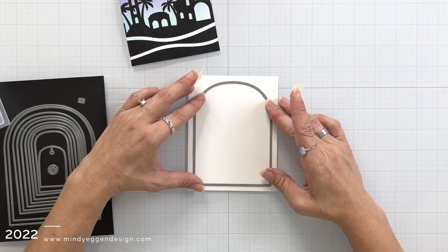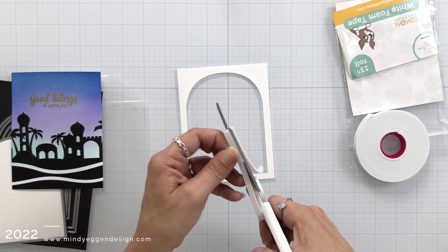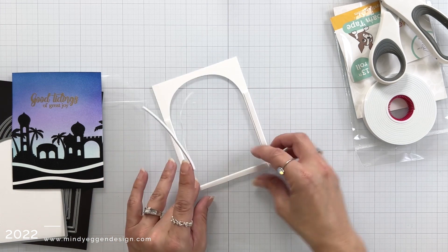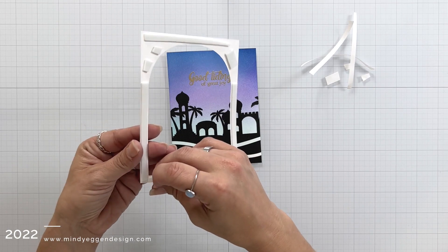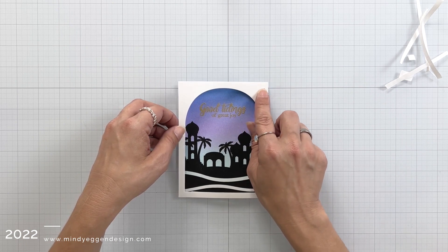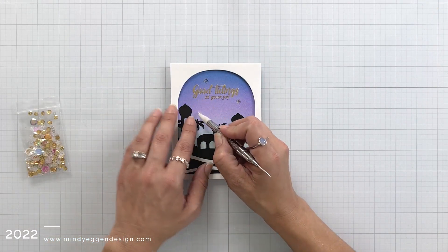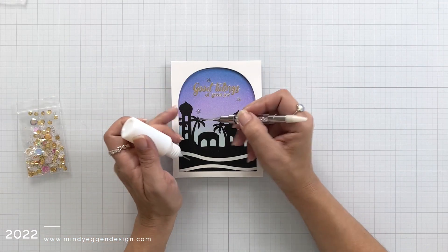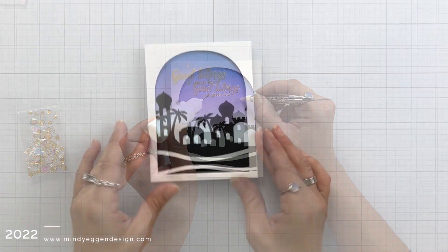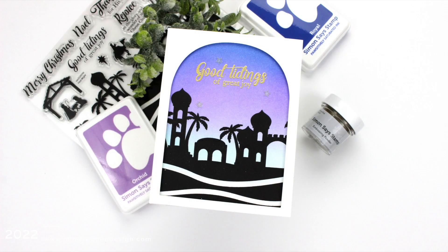Now I'm going to create kind of a window into my scene using this arches die from Mama Elephant. I die cut that out of white cardstock and I'm taking my Simon Says Stamp foam tape, trimmed in half, to line up my frame and give my card a little dimension, then press that down over my blended panel. One last finishing touch — I dug out some of those stars from the sequin mix pack and I'm attaching them around the sentiment using some connect glue in a fine tip bottle, using my jewel picker to place those. I think this might be one of my favorites — I love the blend and that gorgeous silhouette.